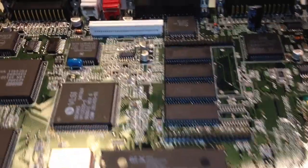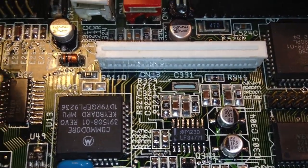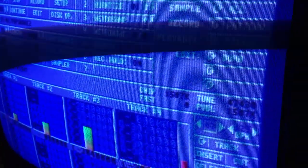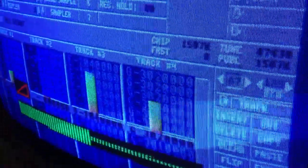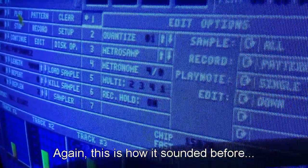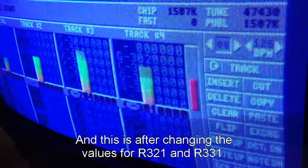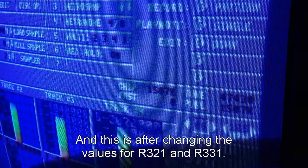With the new resistors in place, let's have another listen and see if the sound is still distorting on my TV.